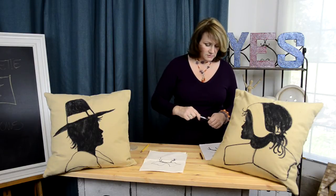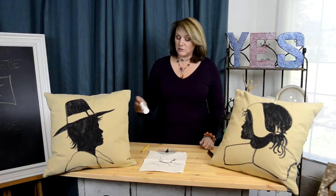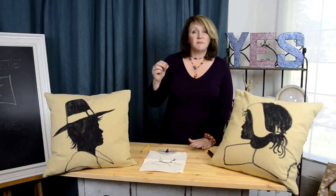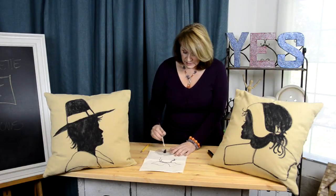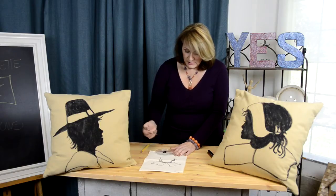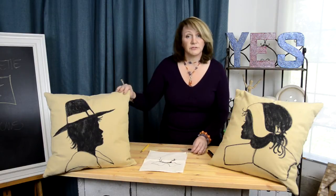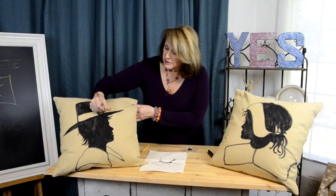Then I came back and I used regular acrylic paints. You could use fabric paint. You could also buy something with the acrylic paints called fabric medium — it's in a bottle very similar to this. Fabric paint and fabric medium make the paint pliable, so if it's on a fabric and the fabric is moving or bending, it doesn't crack. Then you just take your fabric paint or your paint mixed with fabric medium and paint directly onto your pillow, your napkin, your placemat.